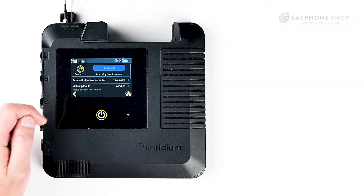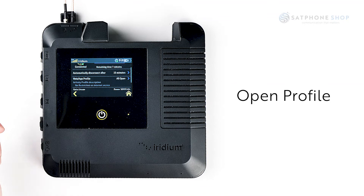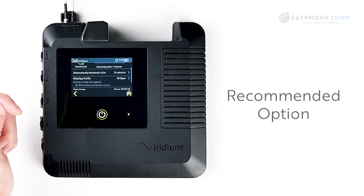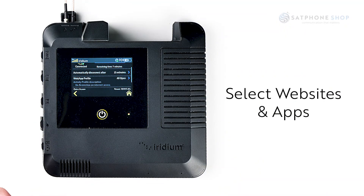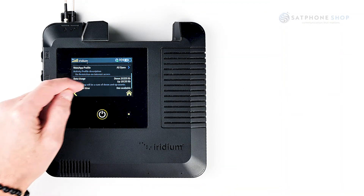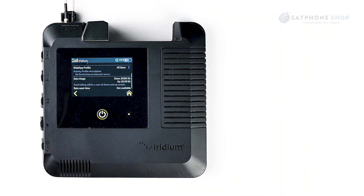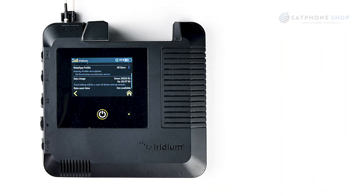When using data, your Go EXEC will first be set up with an open profile that will give you access to anything on the internet. It's recommended that you select just the websites and apps that you want to use. You can also check your data usage to keep tabs on exactly how much data you're using in both sending and receiving, to avoid excess usage and any large unexpected bills.